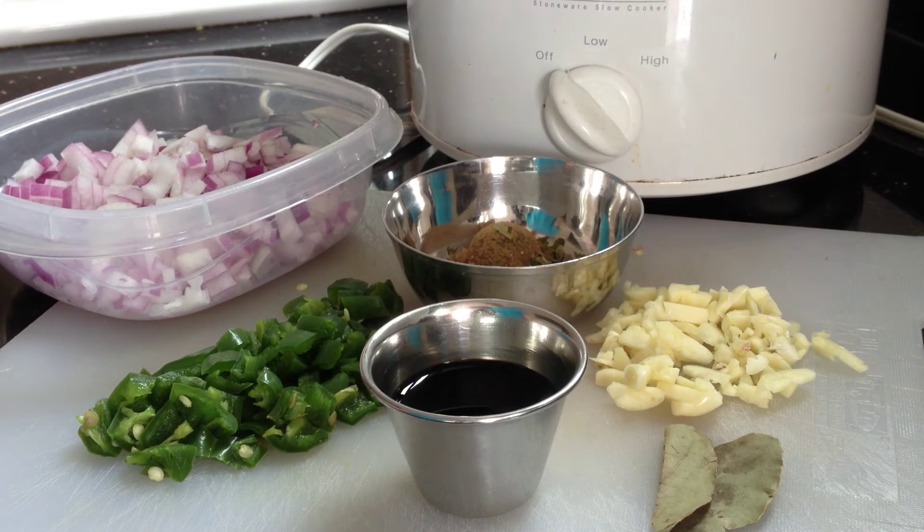All of that's going to go into the pot and it will cook throughout the day. It's perfectly perfect over rice.